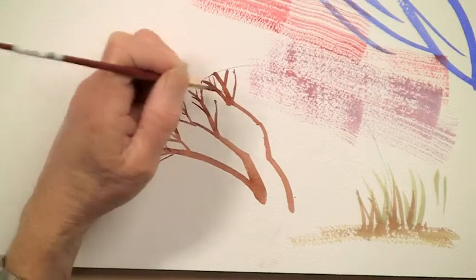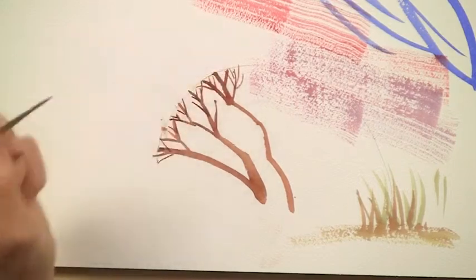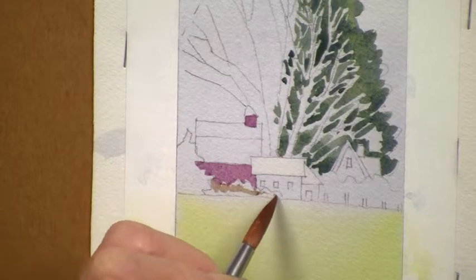In the final lesson, I help you bring all the skills you've learned together as you discover how to use expressive brushwork in a landscape painting.